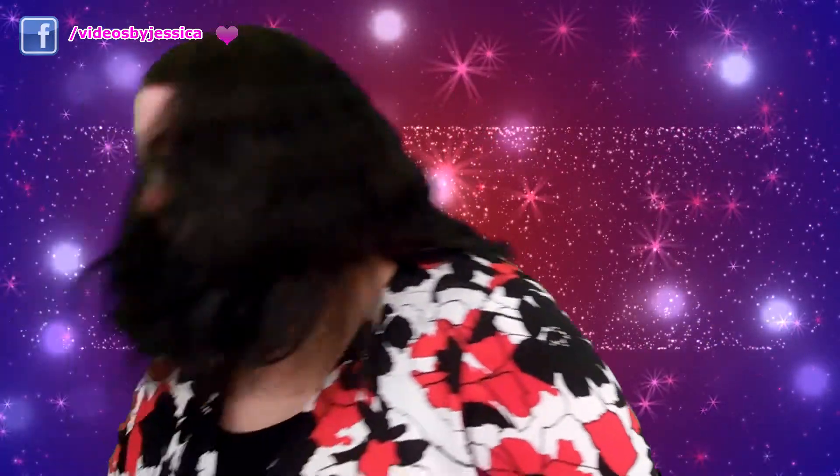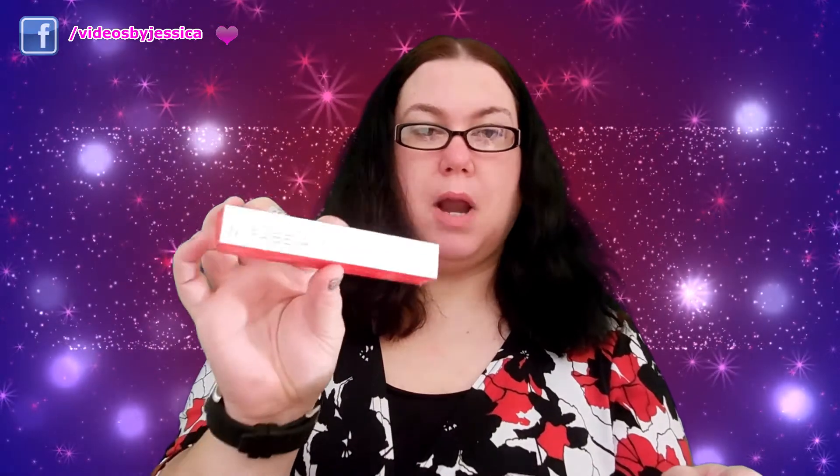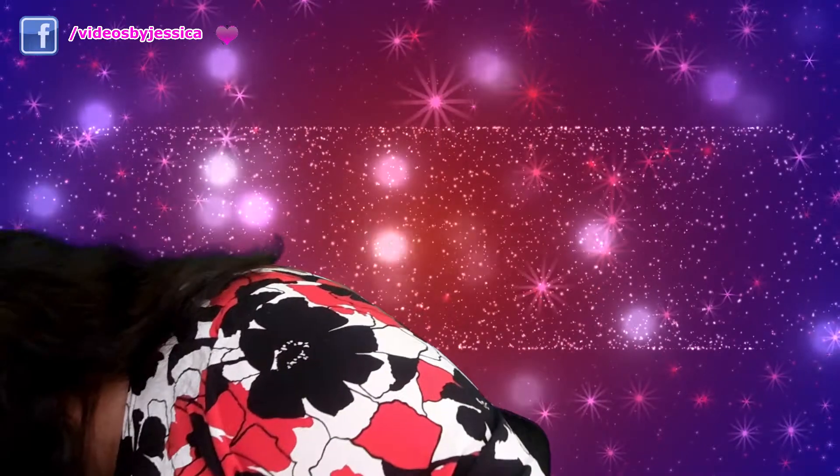Then we have Marabella Face Prime — I think that's how you say it. This is full size as well and the price is $29. It says: infuse your skin with vitamin E while minimizing the appearance of large pores and fine lines with this silky smooth face primer. So it's a face primer you put on before your foundation. I've never heard of this brand but I'm going to try it and I will let you guys know how it is.